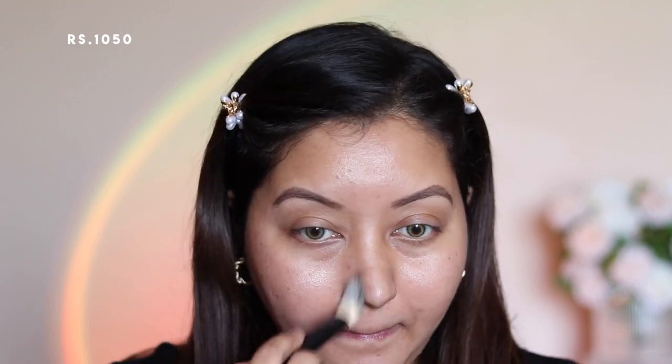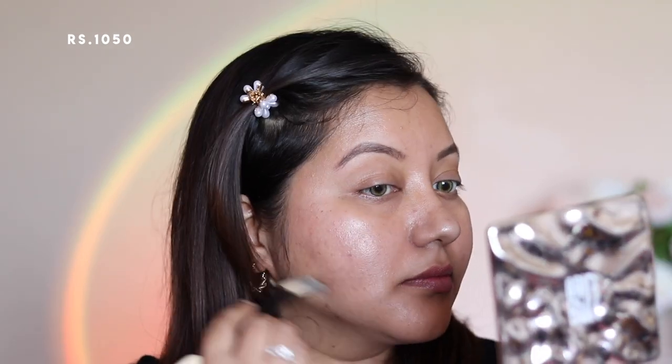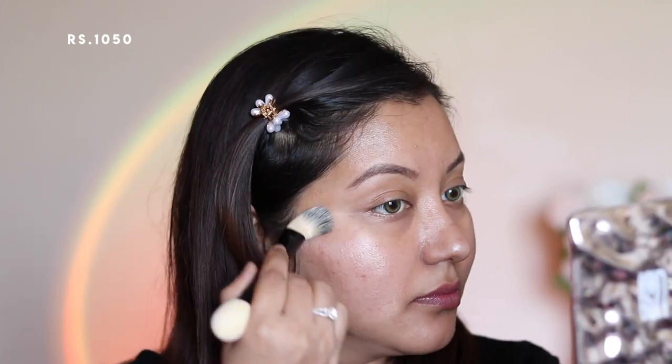Formula-wise it is very thin like a gel moisturizer and gets absorbed pretty quickly. However, if you have textured and large pores on your skin like mine, I would highly suggest using a pore-minimizing primer before applying this. The illuminator looks golden in the packaging but once you blend it, it has a pearly silvery shimmer to it. It does not feel sticky or tacky, which I like.